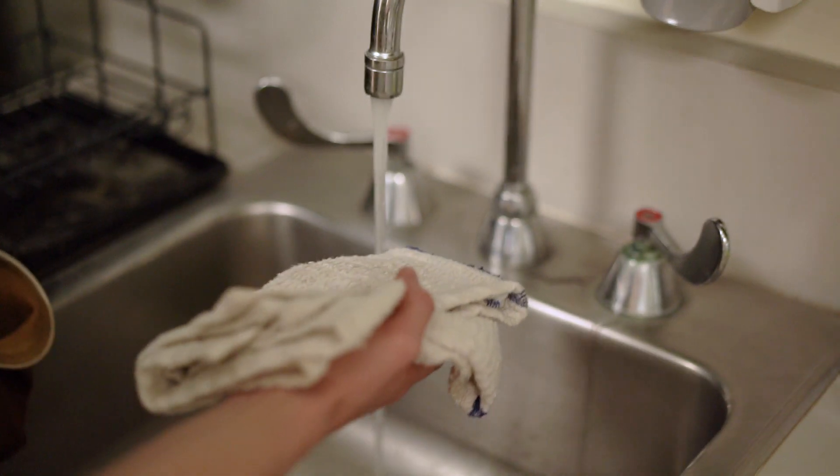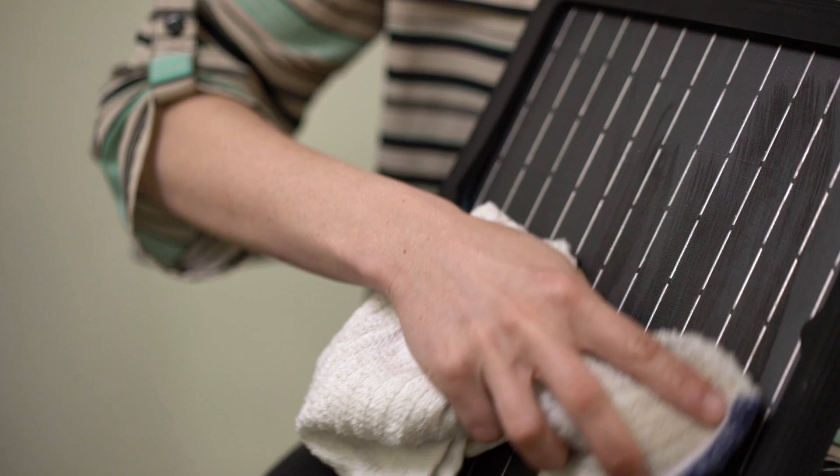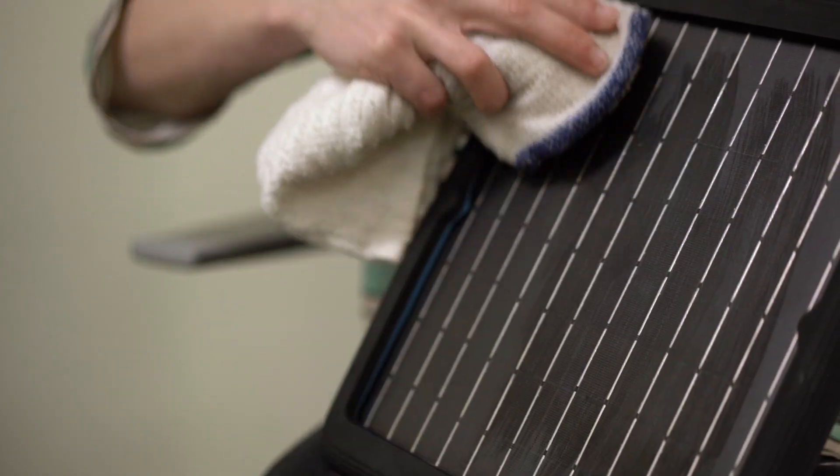We suggest gently cleaning the library's solar panel once a month with a cloth and some water. If dirt and dust build up on the panel, it will charge more slowly.